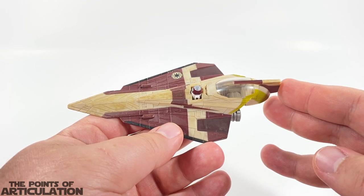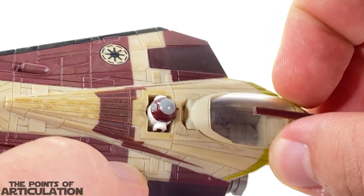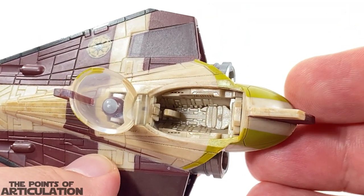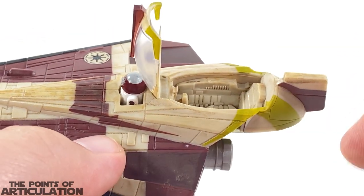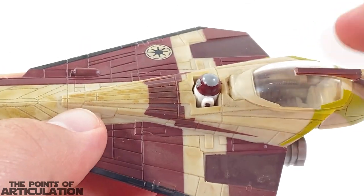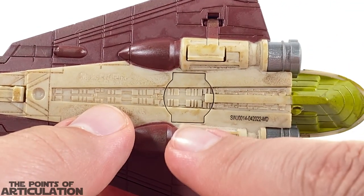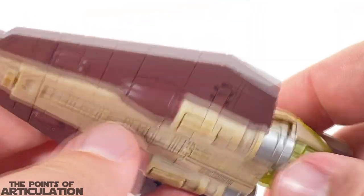For moving parts and gimmicks: first we have our cockpit — it's a little tough to get open, but just like that you open up the canopy and you can see all the detailing in there, which we'll have a close-up of in a few. Next we have our astromech — on the bottom there's a little button, similar to the X-Wing Starfighter. You press it in and you can see...